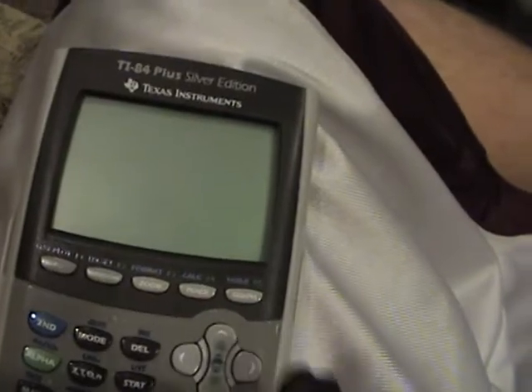My name is Jonathan, and I'm going to teach you a special funny little trick I learned when I was back in high school — and still am in high school. It's called how to drain a battery on your friend's calculator.